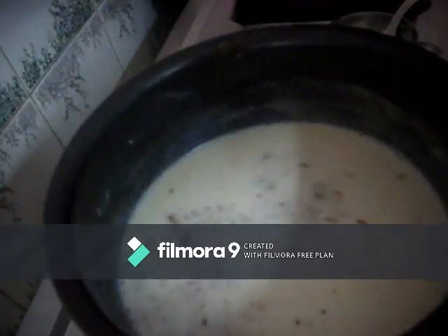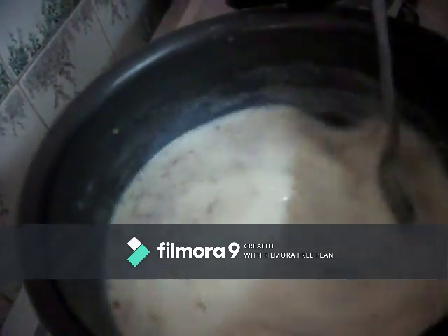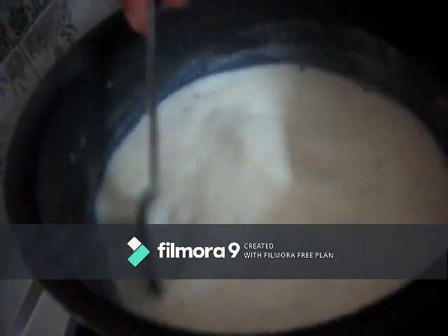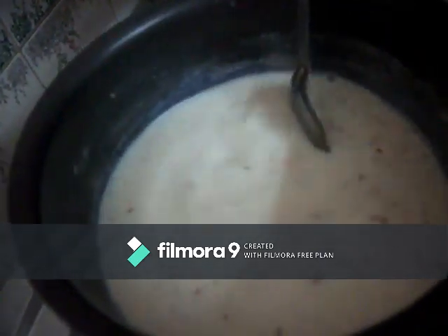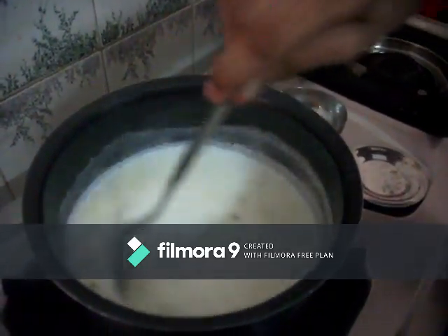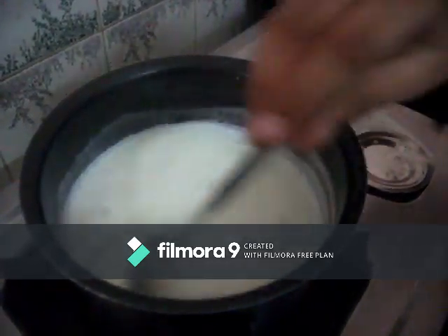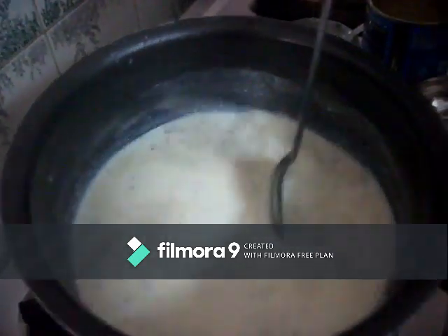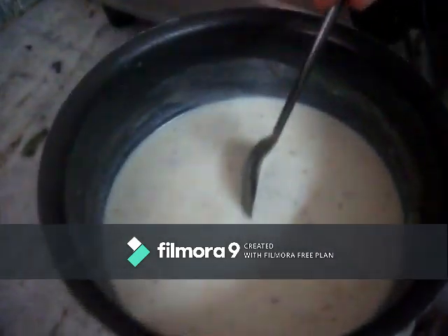Add 2 tsp. Add 1 tsp. I'll put this one on, then I'll put this one on the same side.